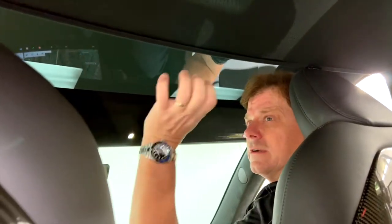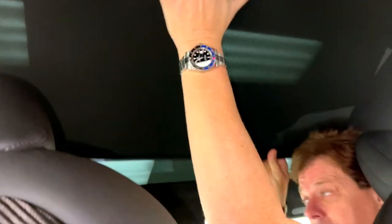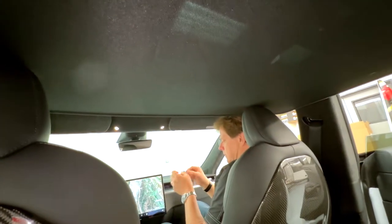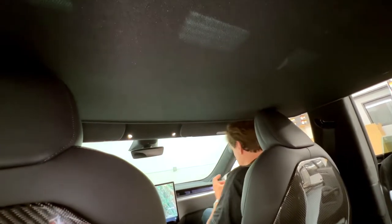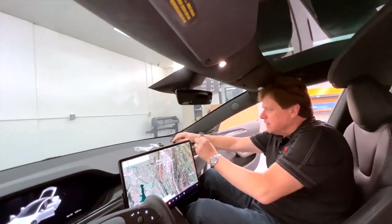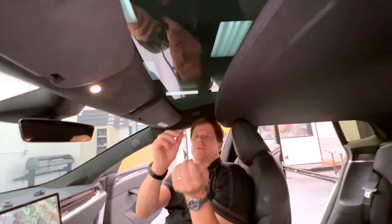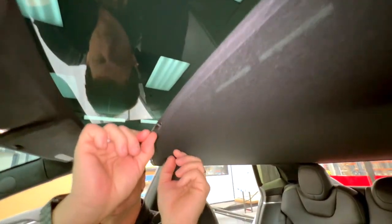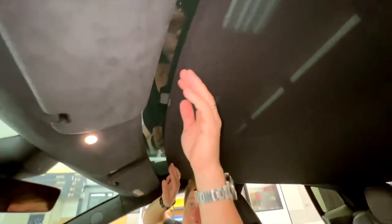I'm also going to grab my bag of clips. The clips hold it in place and slide right under the headliner. We're going to install the clips right on the front. Open the bag up — don't lose any. We'll give you the exact count of what you need to secure it, and that count is eight. They're all the same and they all attach like this — you hook it under the metal bar and lock it. This is going to hold it right into the window.